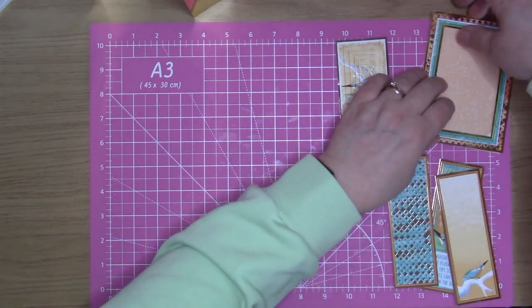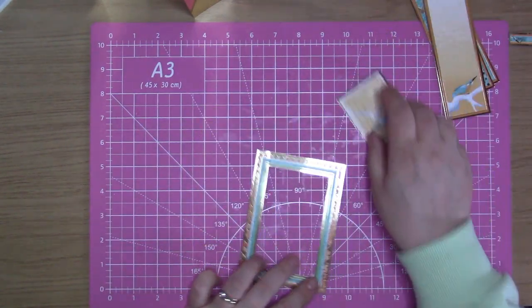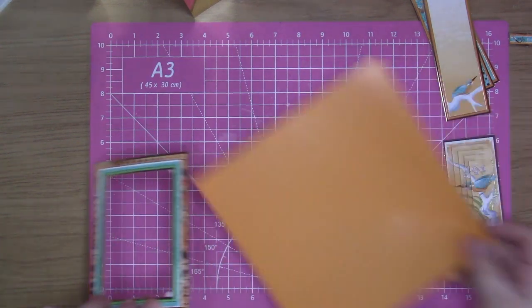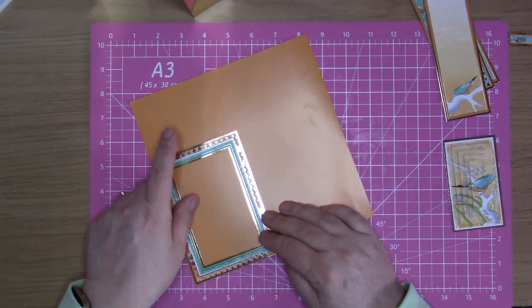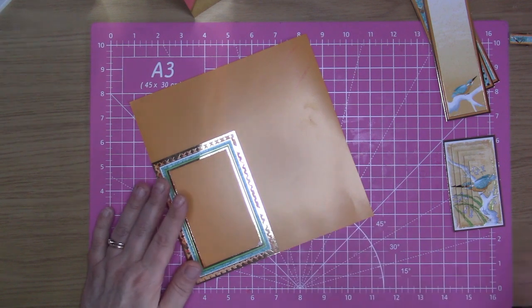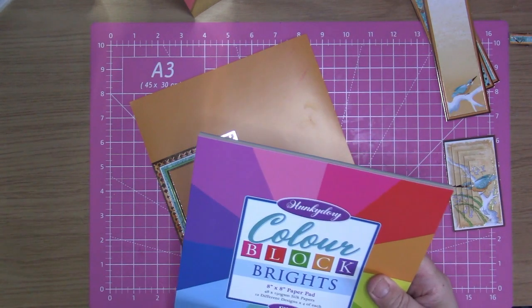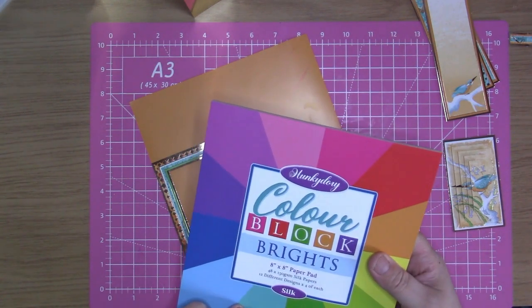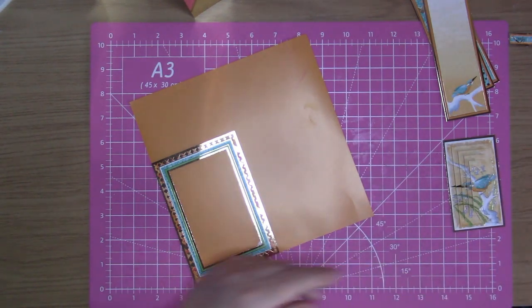So with this frame I'm going to cut down a bit of this orange from my Color Block Brights 8x8 paper pads — silk papers. That's what we're using in this one.